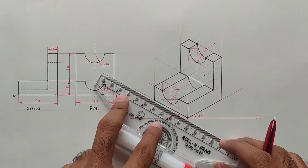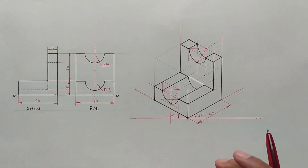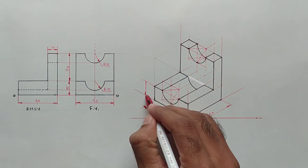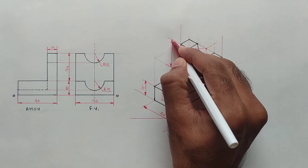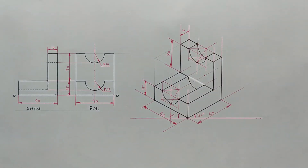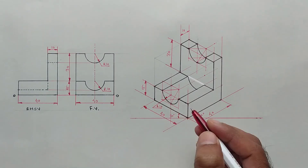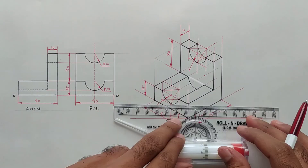After completing the object we should give all the dimensions. This distance is 40 millimeters. The width is also 40 millimeters. This distance is 15 millimeters. This vertical distance is 30 millimeters. This is 10 millimeters. This vertical distance is 30 millimeters. The radius of this circle is 10 millimeters, and the radius of this circle is also 10 millimeters.